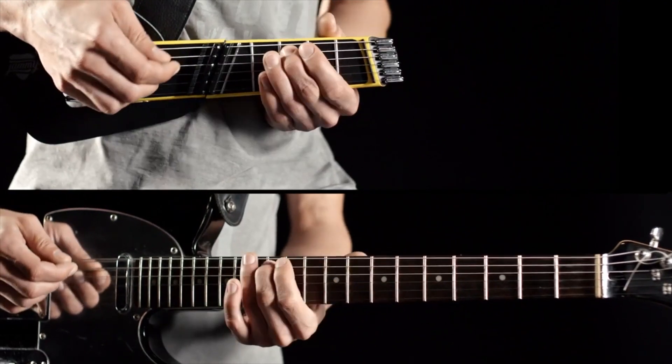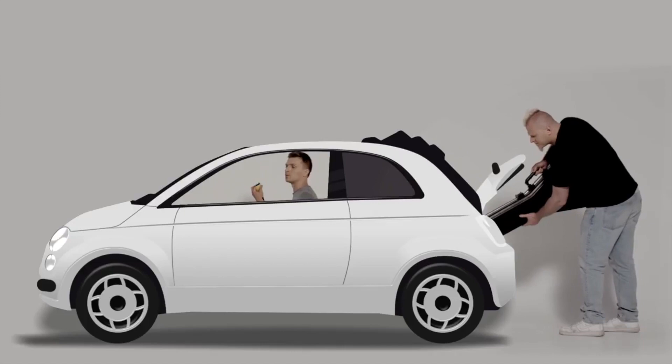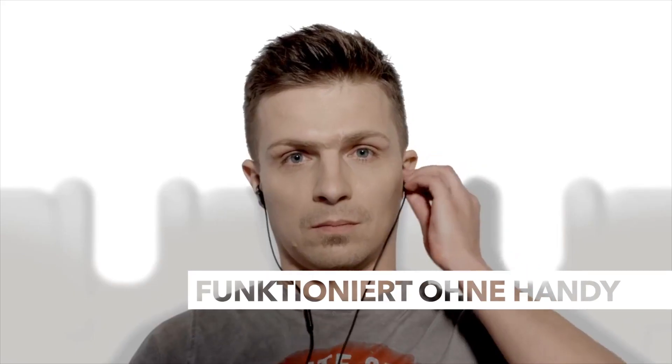You'll take it anywhere your journey takes you, in the places your ordinary guitar just won't ever squeeze. No smartphone or tablet needed — you're free to fiddle around discreetly using your earphones.